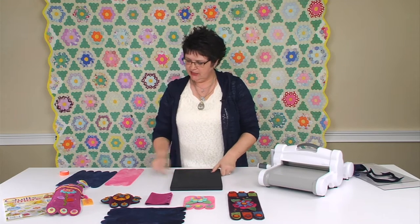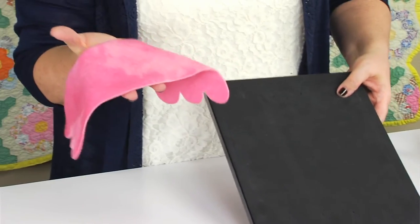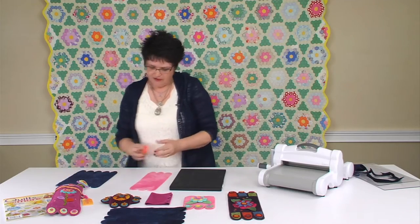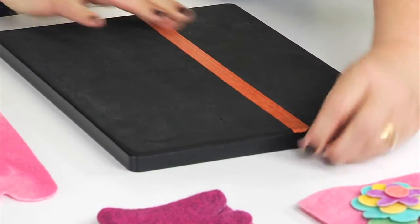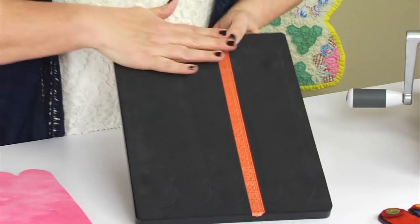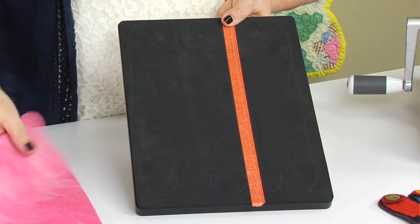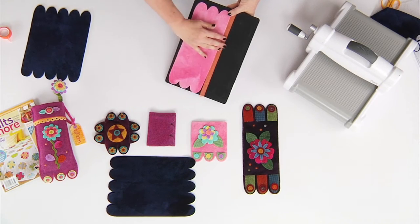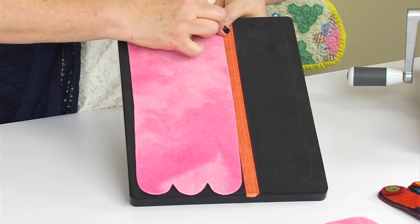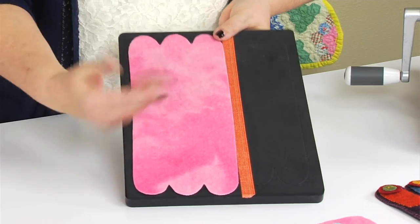Now let's say you wanted just a skinnier mat — one that was just three scallops long. All you need to do is take a piece of tape and lay it down on the mat so you know how far you need to cut. What I usually do is cut a piece of wool with a straight edge, making sure it extends beyond the cut edge of the die. Then I lay my wool on top, lining it up with that edge, run it through my die cut machine, and I have another piece that's just the right size.